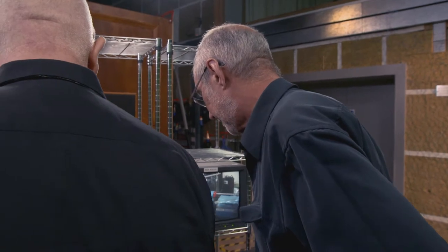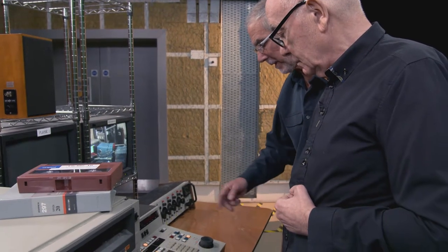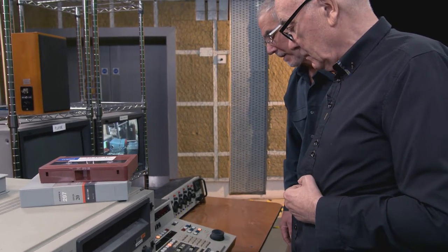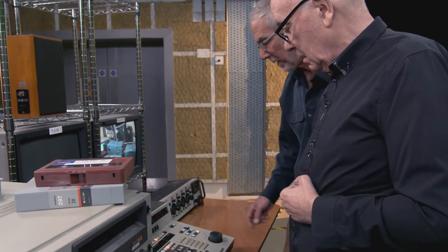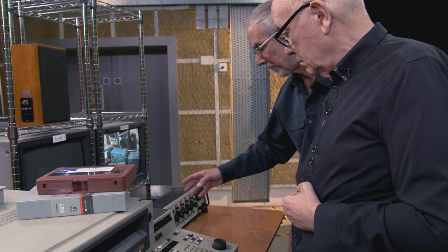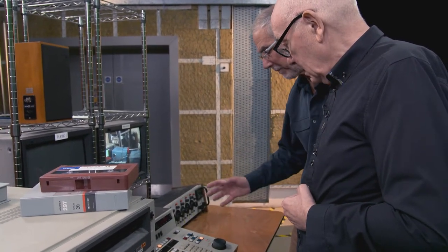You would then find the next sequence that you wanted in your show. On a machine like this, it was cut edit only. You couldn't do dissolves because, to my knowledge, there was no method of driving a mixer off these, although you could do it by some sort of budging and frigging, which is what I used to do with a similar machine.